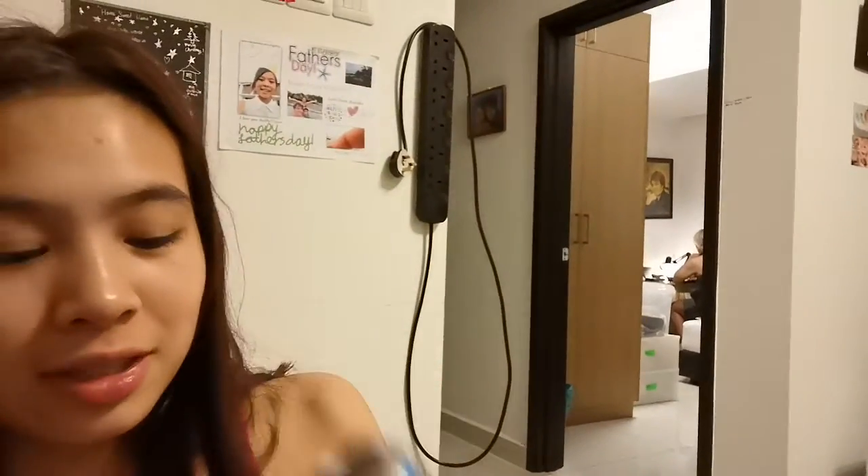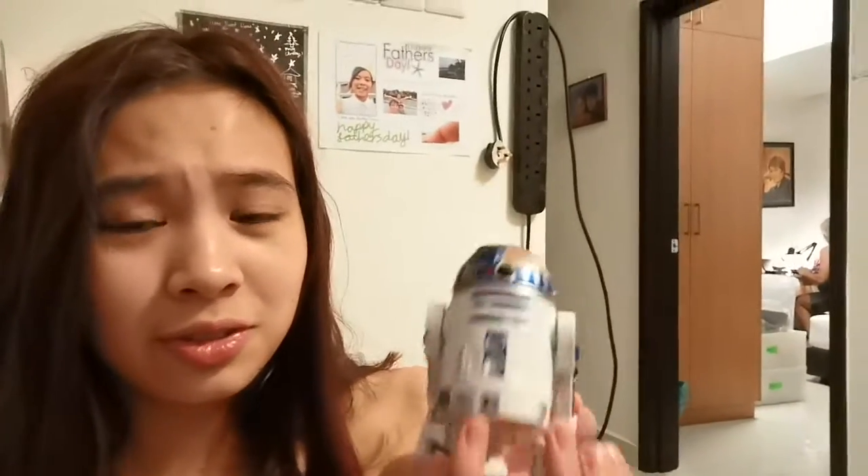I also opened this one a couple of hours ago and it's very heavy — R2-D2 is looking really good here. Trust me, it's very heavy; it feels like it's made of pure metal.